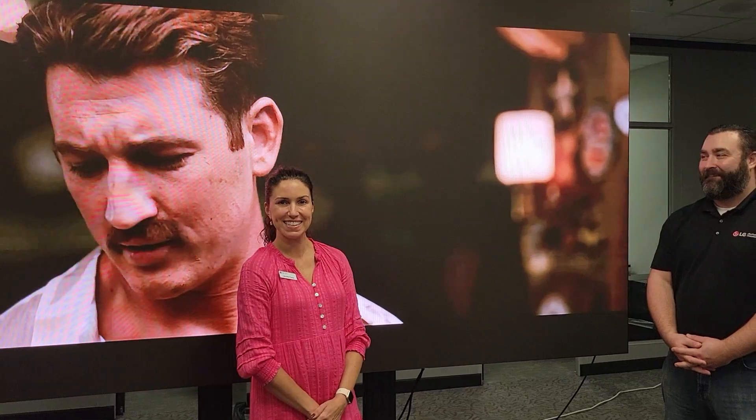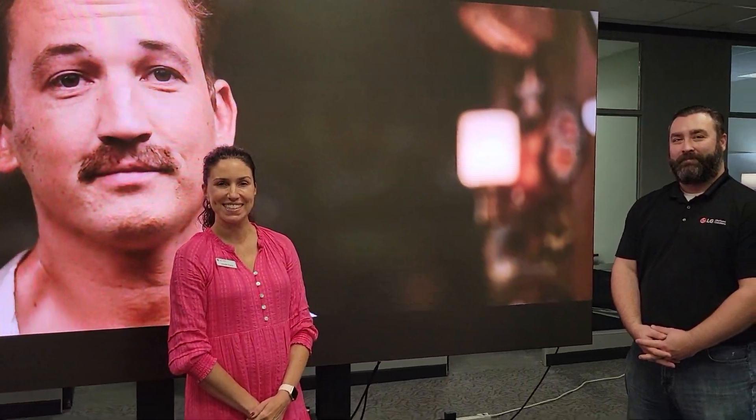Hi, I'm Bill Chamberlain, Vice President of Global Sales and Marketing, welcoming you to Fall Tech Fest 2023. I'm here with one of our premier partners, LG Business Solutions. Welcome, Jen, and welcome, Frank.